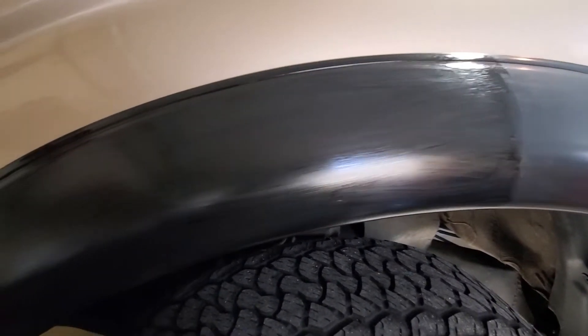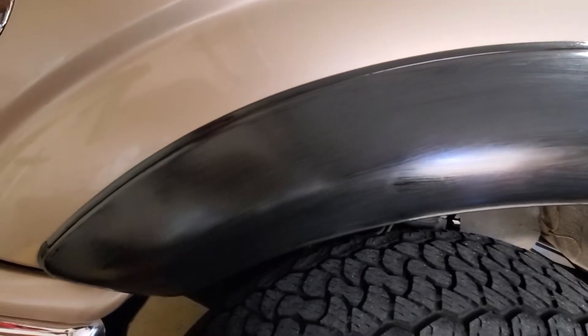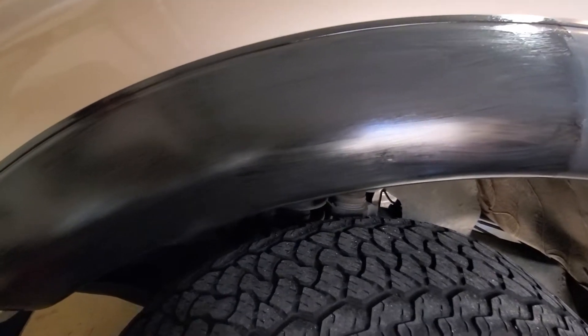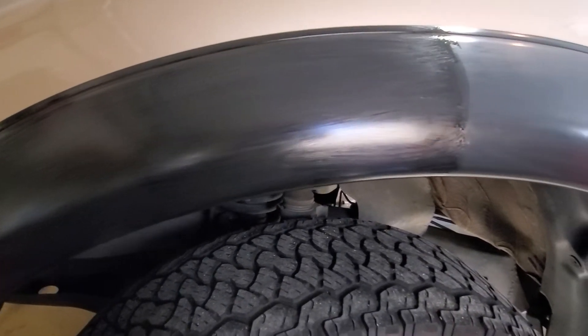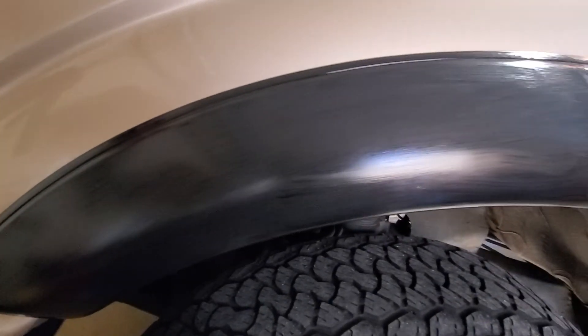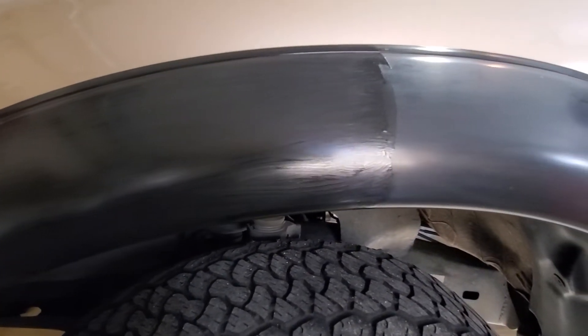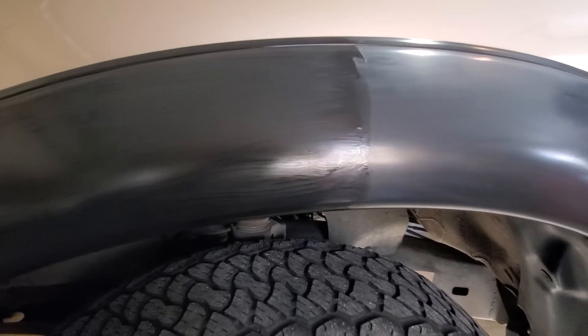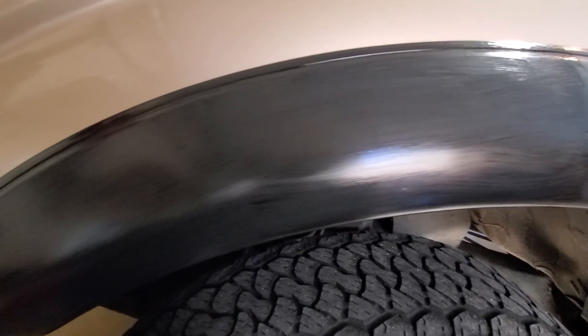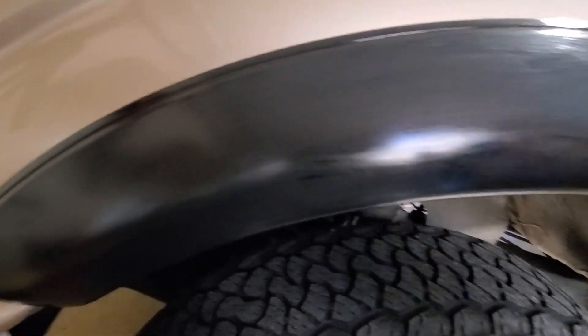I won't do any more of these videos until I'm done. I'll show them to you before I put the protectant on there. Then as a part of the final walk around, I'll show them to you with the ceramic coating on there. I just wanted to show you guys the difference that just a very light initial coat that hasn't even soaked in yet makes. Later folks!